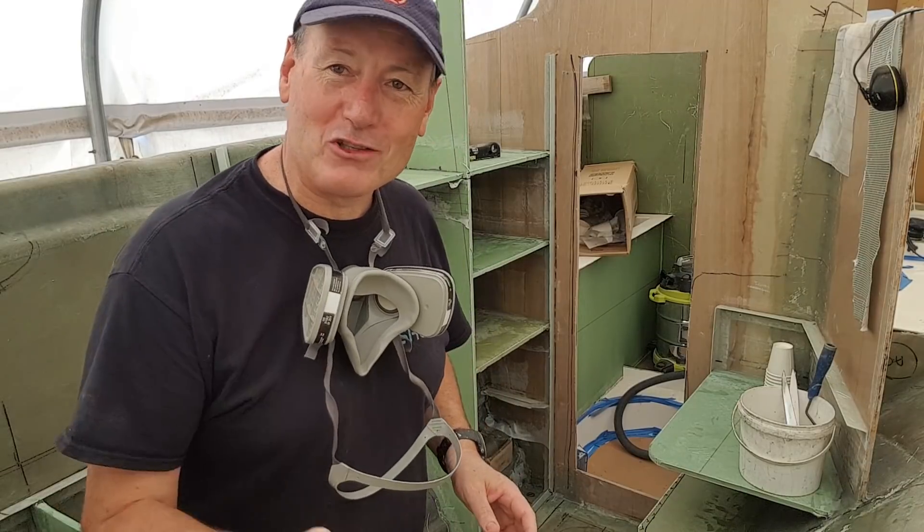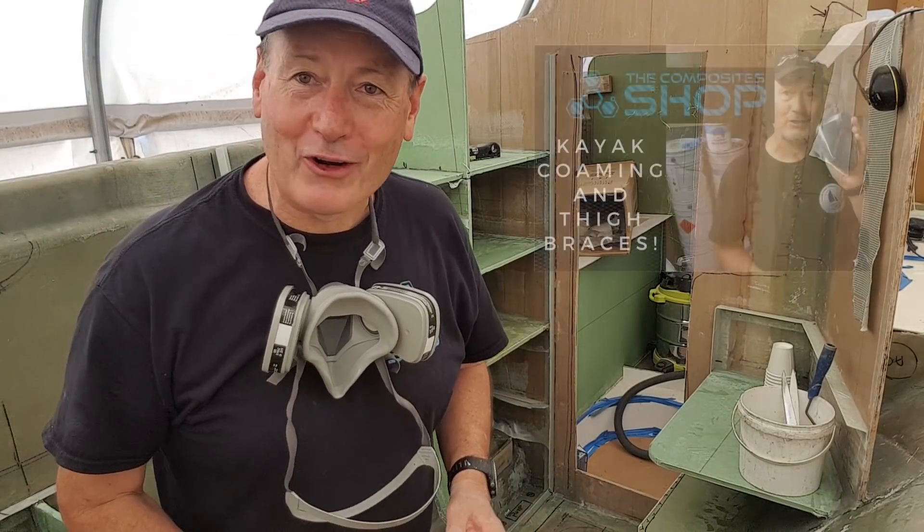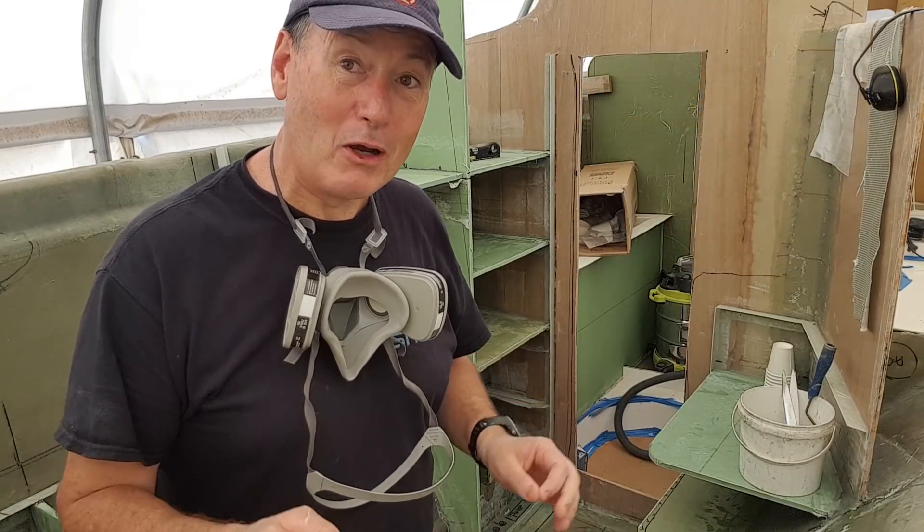Don't forget to like this episode, don't forget to subscribe, and check out the Thompson's Shop channel as well. Plenty going on over there, and thanks to all my patrons, and really thanks for joining me — let's get into some boat building.